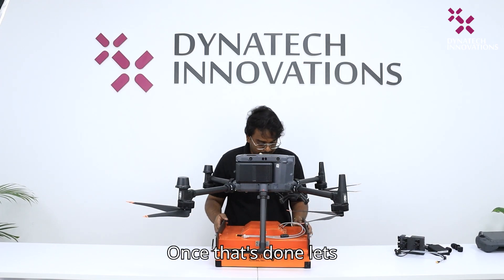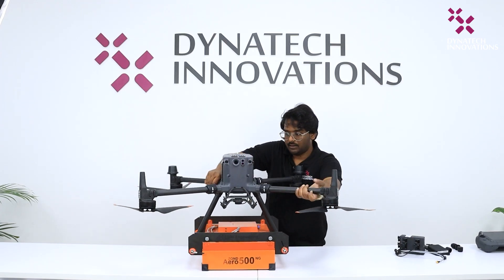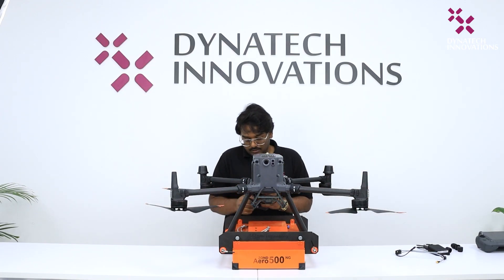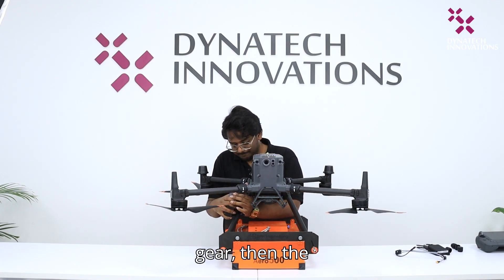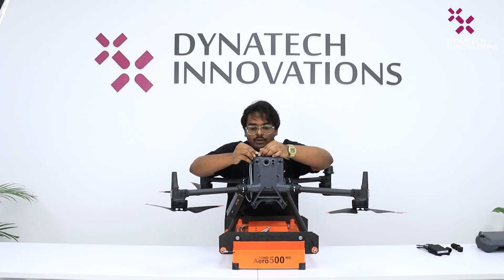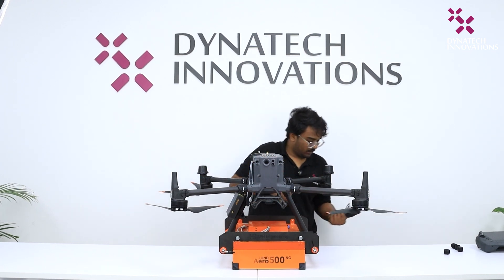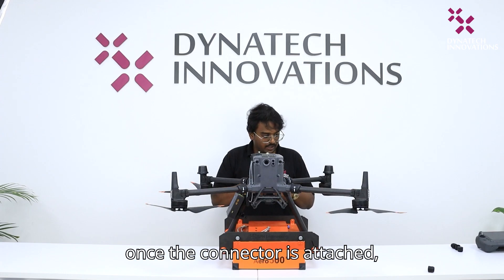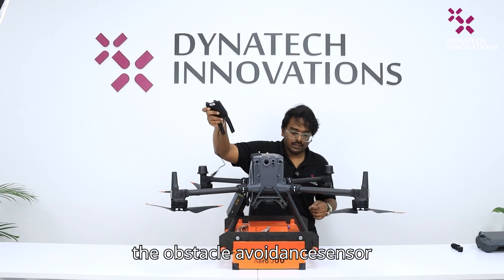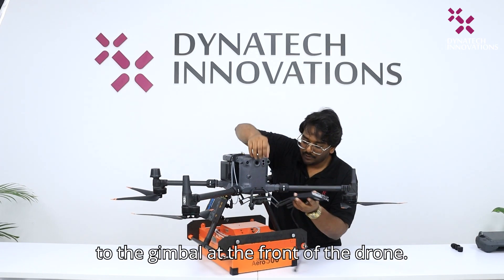Once that's done, let's connect the SkyHub to the drone now. The SkyHub is attached to the landing gear. Then the connector on top of the drone is attached. And once the connector is attached, we will then place the obstacle avoidance sensor to the gimbal at the front of the drone.